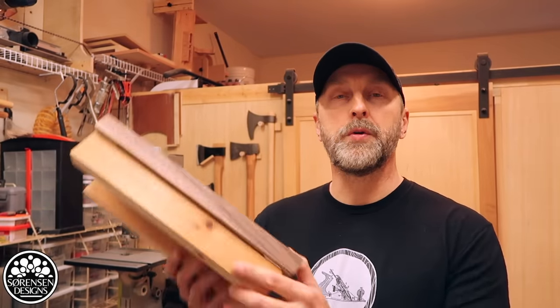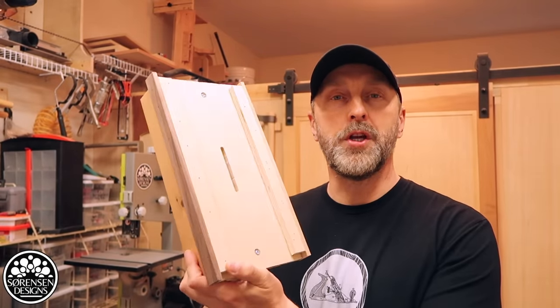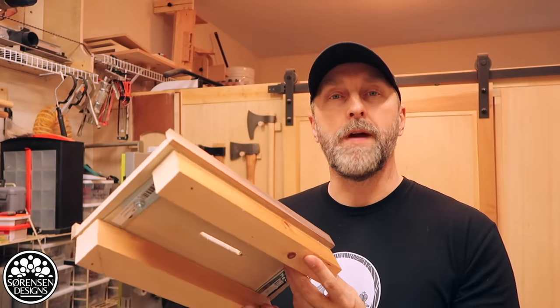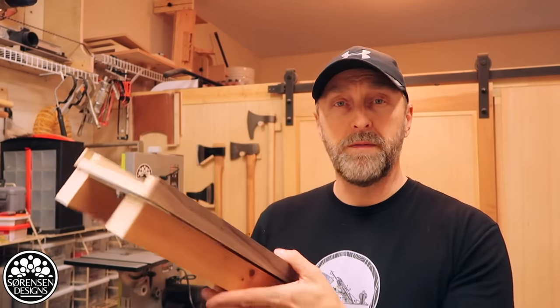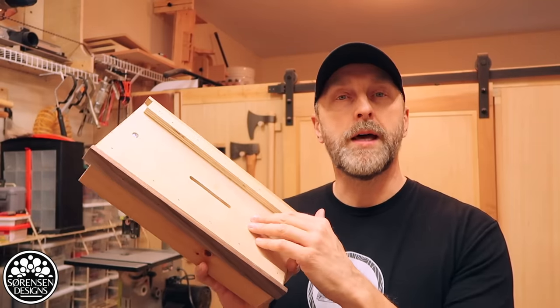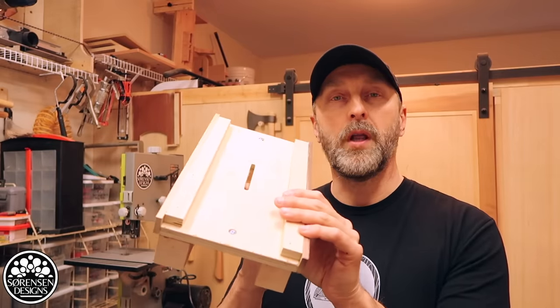Welcome back everyone. In today's video I'm going to show you how to build your own self-centering mortising jig. This is not a new jig — it's one I found in Wood Magazine and it's been featured many other places as well. Sometimes they're made of plexiglass, sometimes they're made of plywood like this.